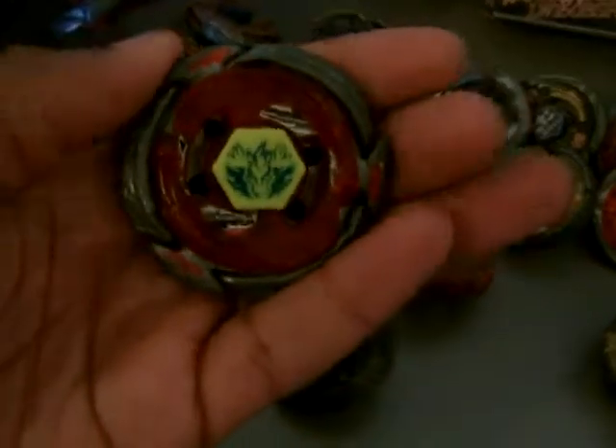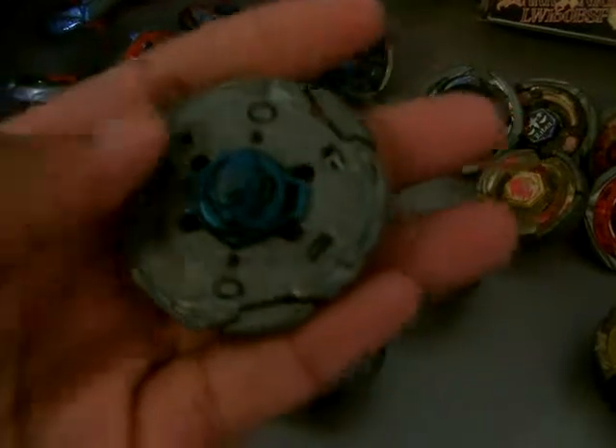We have Omega Dragonis — the Hyperblade one — because the other one is really rare and really expensive as well. And we have Wing Pegasus 90WF.